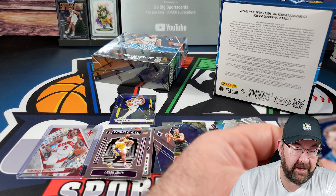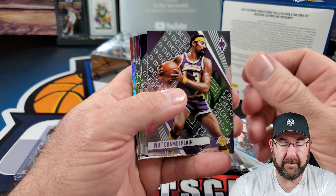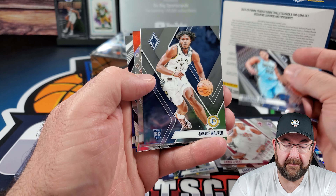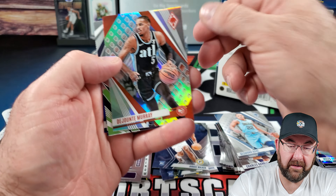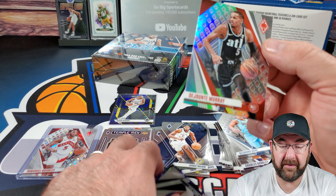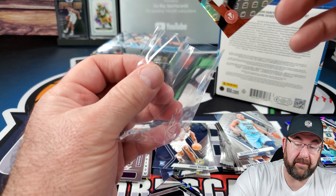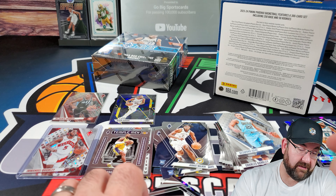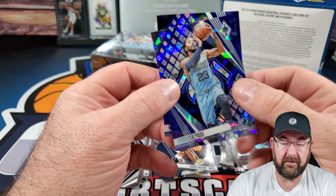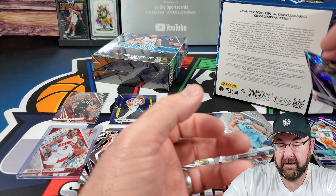Karl-Anthony Towns, Sir Charles, LeVert, Bane, Walker. Oh, we got a prism — I don't know if they call them prisms or hollows on Phoenix. I'm assuming it would be a prism, but correct me in the comments. Paragon of Nikola 'The Joker' Jokic, and we got two cracked ices of Derrick Rose and Jokic again — neither are numbered. That's box number one.